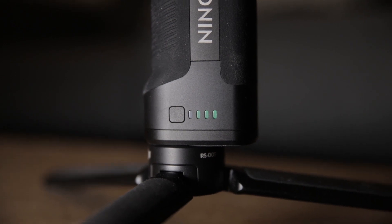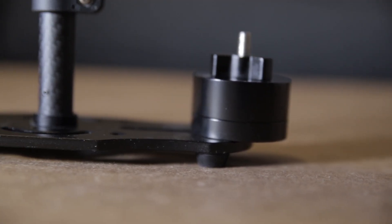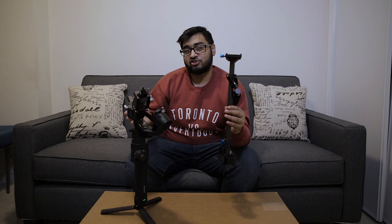The DJI Ronin S is battery powered, with the battery over here — you can see the green lights indicating it's on. This other one over here has no batteries and no power, but it still stabilizes your camera. This is called a Steadicam, sometimes called a Glidecam — Glidecam is actually the name of a company that makes this type of device. This one was made by a newer brand and I got it on Amazon for about $80. It works by using counterweights at the bottom to counterbalance the camera on top.